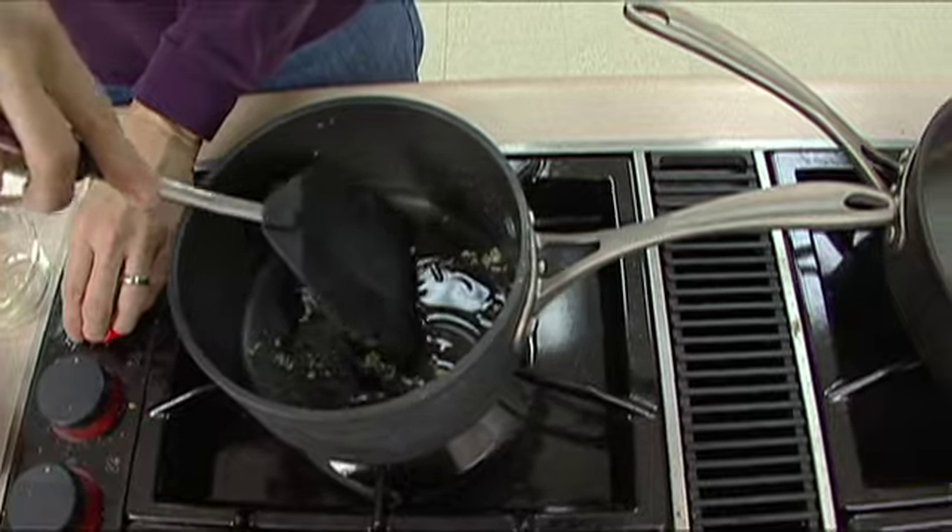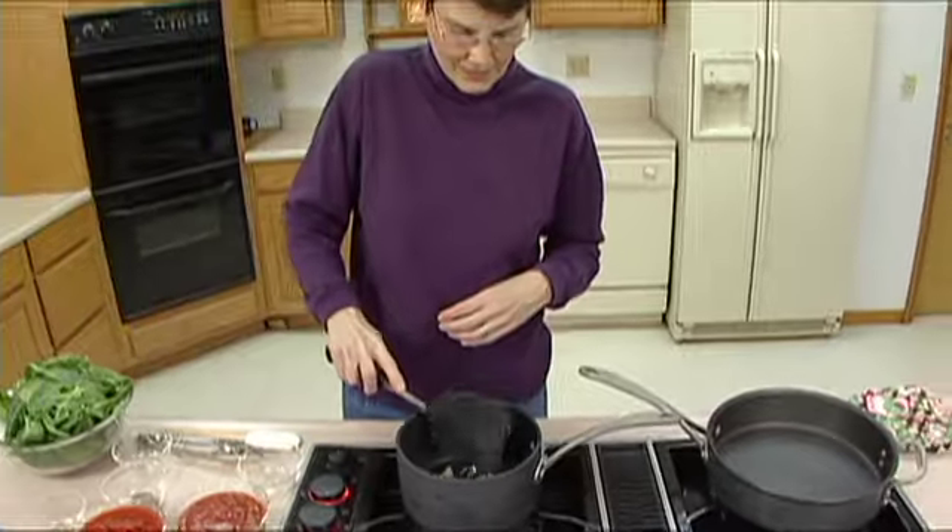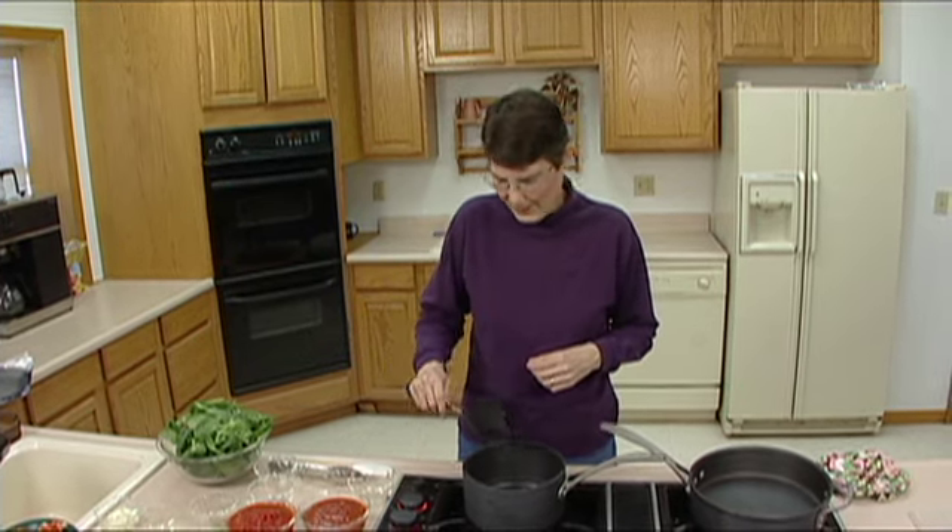We didn't have the heat up quite enough, so it's going to take just a minute longer. This is what happens when you work at home on some things and then work here at the garden — you're not as familiar with the range, so I'm not always quite as fast at catching things moving from one stage to another as I usually am at home. But we'll assume that has moved on a little bit.